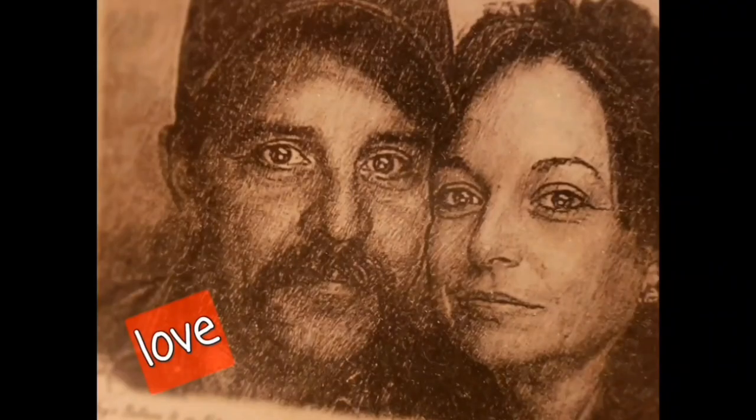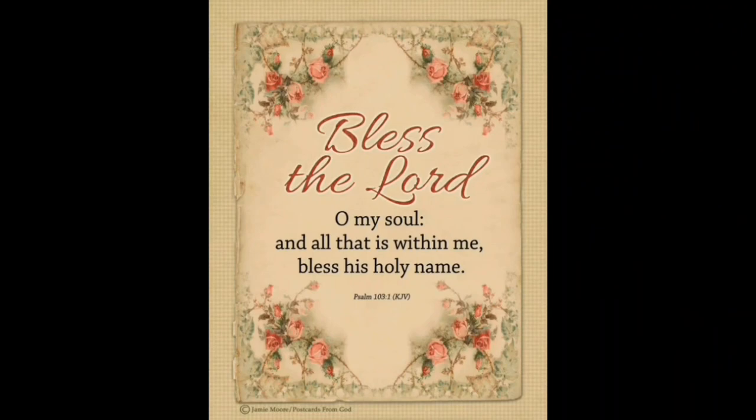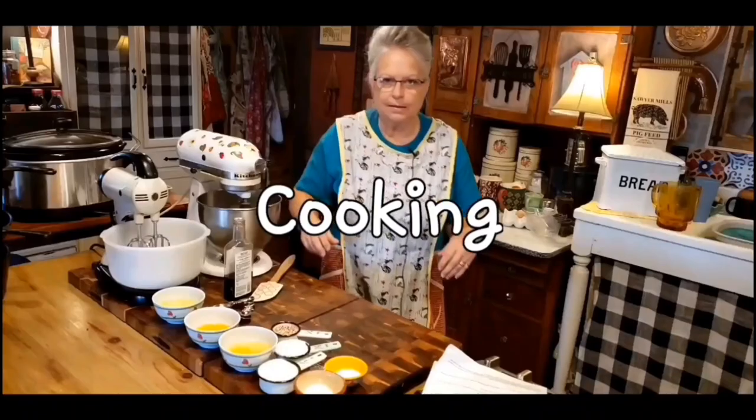Welcome to Whipple Whale Holler. I'm Ms. Lori and this is Mr. Brown. We live in the hills of Arkansas. We love the Lord. We keep to the old ways, but accept some of the new.